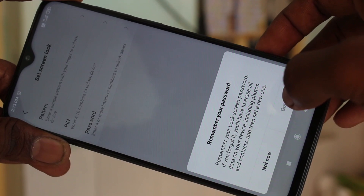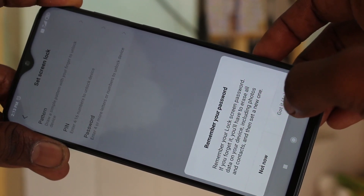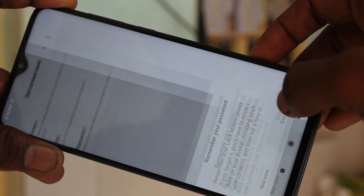Select the pattern option. Wait for a few seconds and read the instructions. Click on Got It.